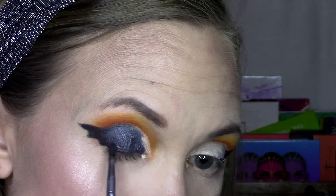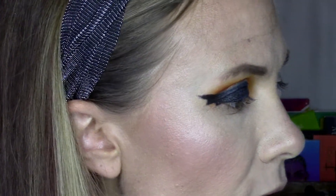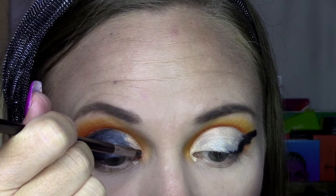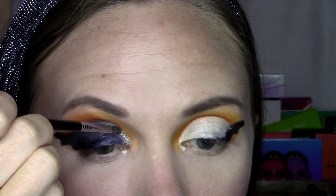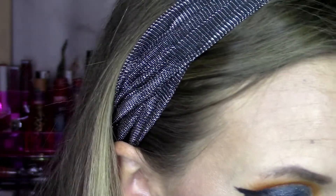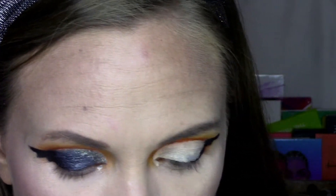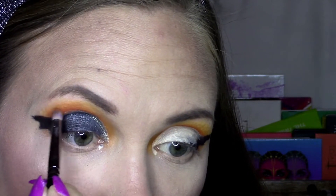I've got a Sigma inner corner blending brush — this is an E46 — and I'm going to take Dark Knight from Touch of Glam. It's a very crumbly shade, and that's going to go right here on the inner corner. That's what I want on my upper lid. I'm going to go back in with the darker orange shade Bratty — that's also going to go on the lower lash line.